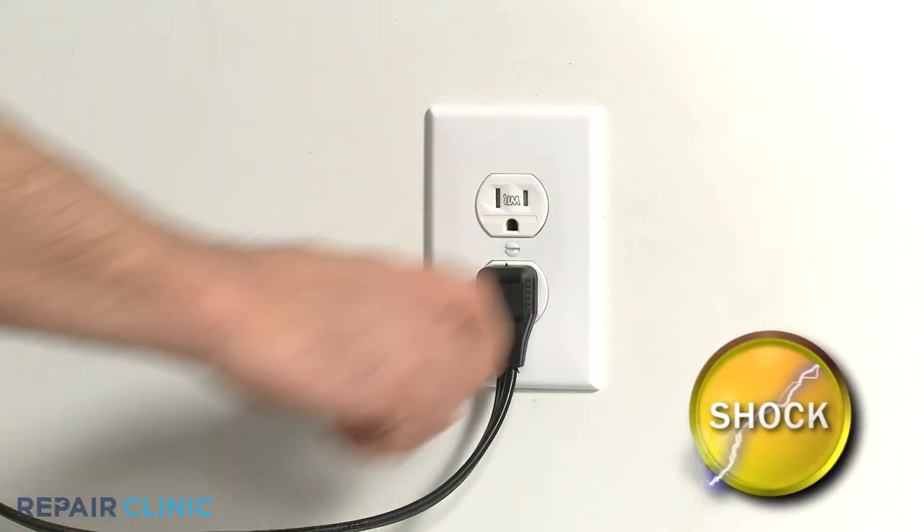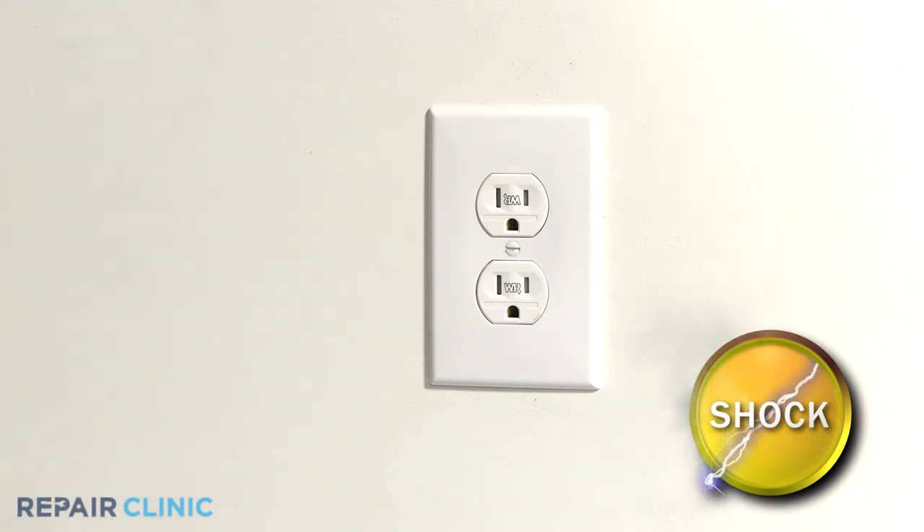Before you replace the component, be sure to unplug the refrigerator's power cord.